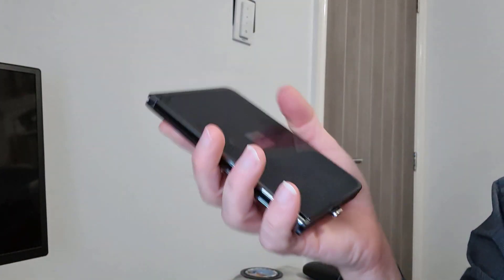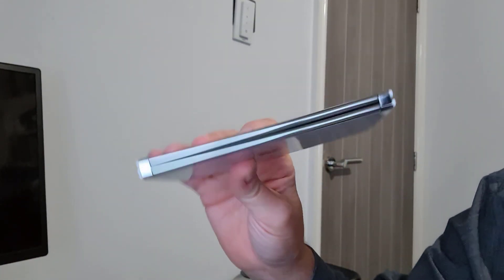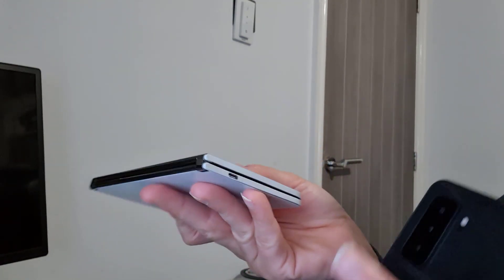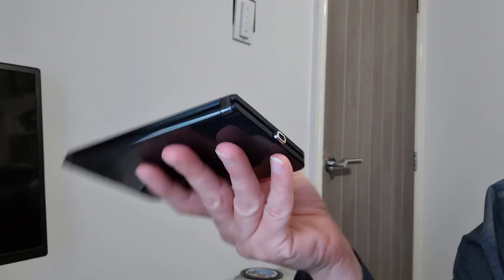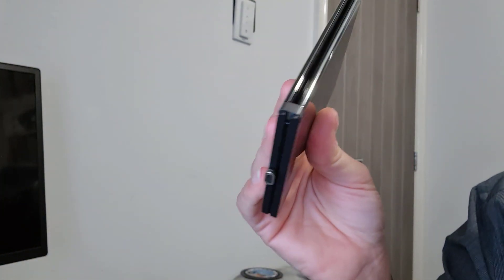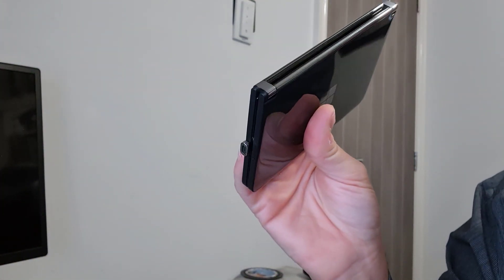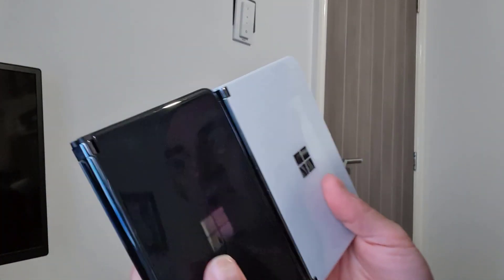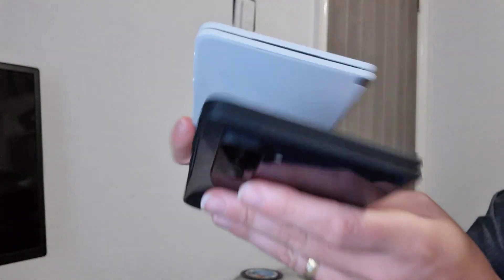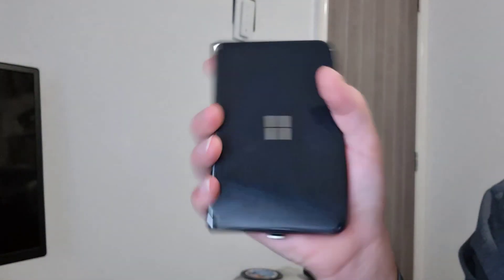It also feels a lot more solid than the original Duo. The original feels really thin and a bit delicate, which has led to cracking of the USB-C port on many devices including this one. The Duo 2 feels a lot more substantial — the USB-C port feels more substantial too. It's slightly thicker at 5.5mm instead of 4.8mm, and slightly heavier at 284 grams up from 250, but it feels a lot nicer when holding it.